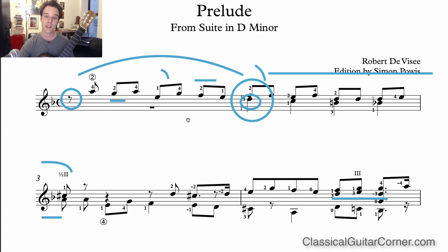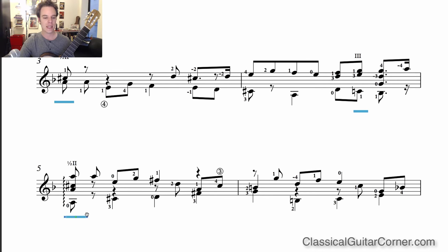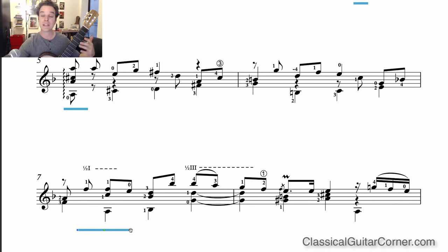Let's move on to technical issues. One important point not covered in the repertoire workbook is about the barres in this piece — there are quite a few of them. When creating these barres, make sure you're not using more effort than you need to. For instance, at measure three just hold down three strings, not four or five. At measure seven you only need to hold down two strings at the first fret. The first fret is difficult, so don't expend any more energy than necessary.